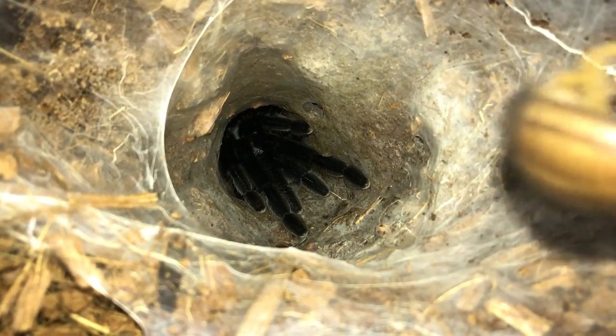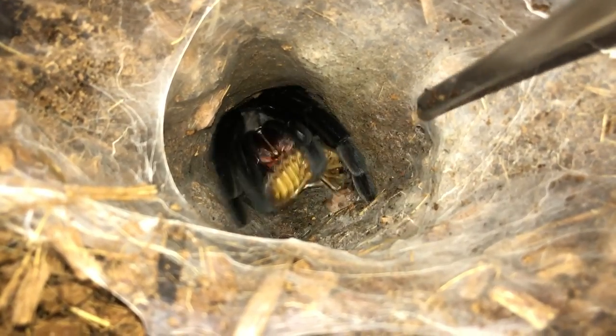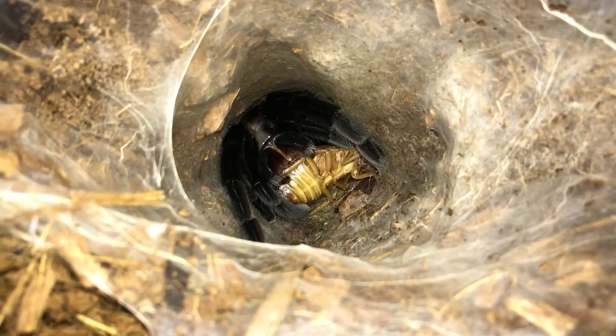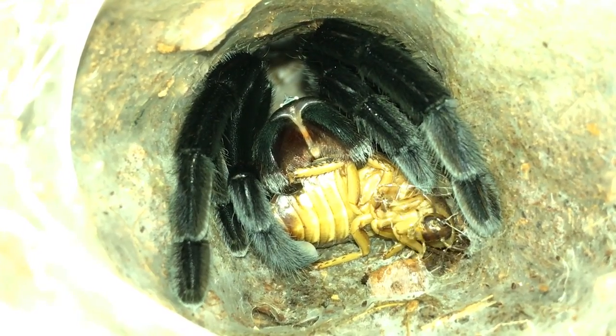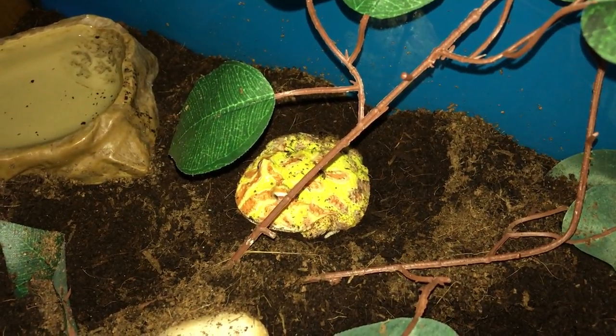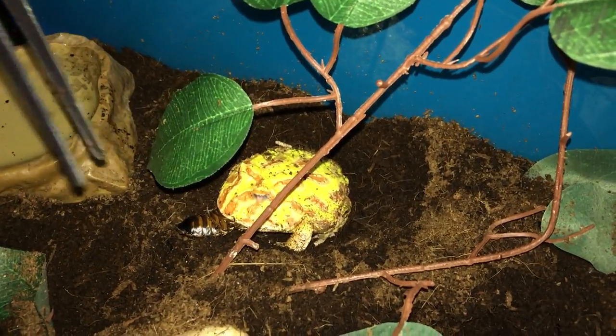Ornithoctonus aureotibialis, the Thailand Golden Fringed - nice. Well, that'll be it for the tarantulas, so now let's offer a roach to my pacman frog - there we go.